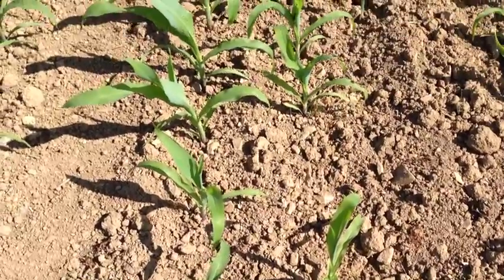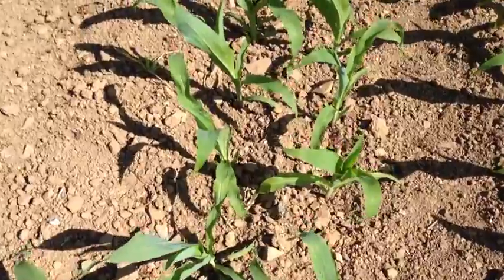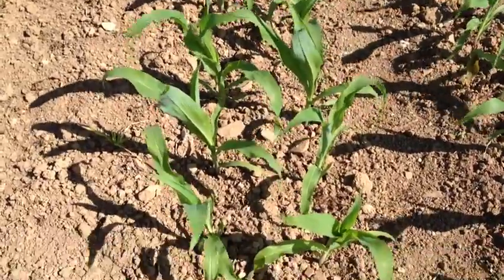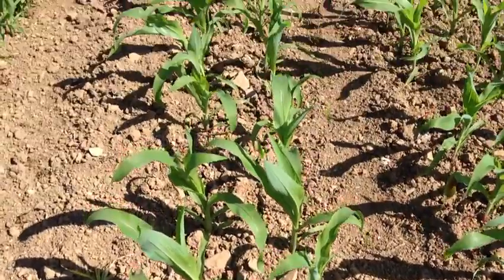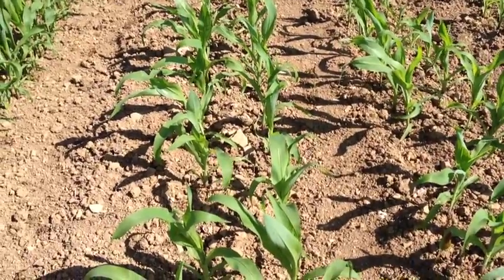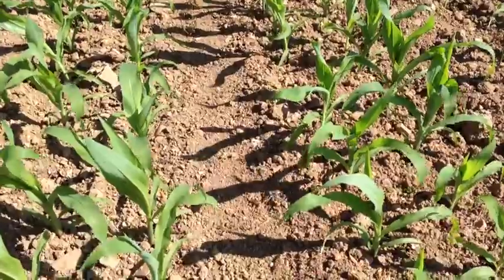So this is just a quick look to see how the concept works. People have adopted other names for it, but it's the same principle — twin row maize. Here we have a 10 inch in-row spacing and then a 20 inch gap between the rows.